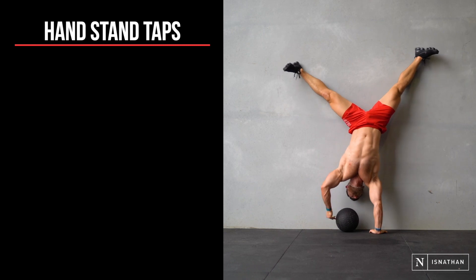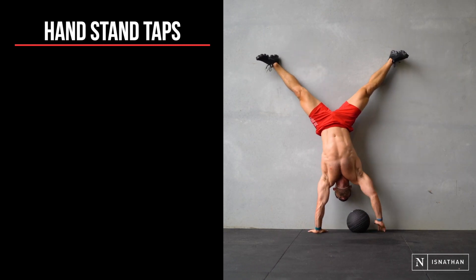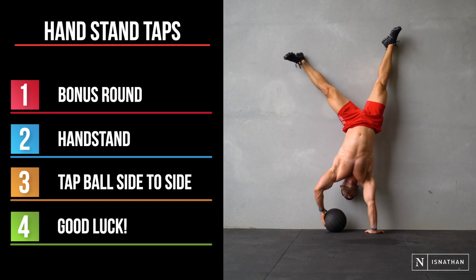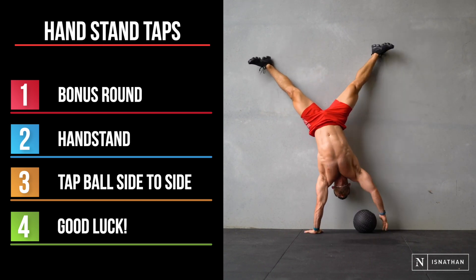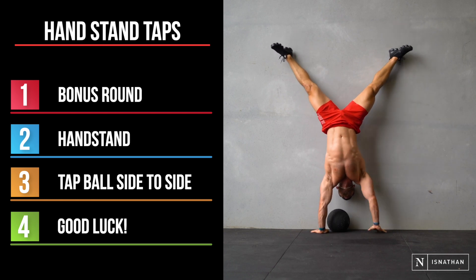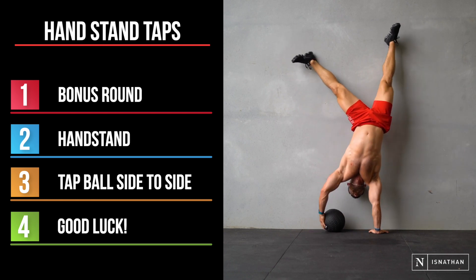Now this is the bonus round. This one's a lot harder, but it is a lot of fun to try. We're doing handstand taps. I do shoulder taps normally, but moving a 10 kilo ball between your hands is a bit of a challenge. Nice and fun if you want to give it a go, although I would save this one for the more advanced trainers out there.